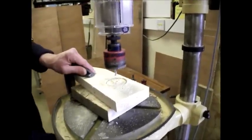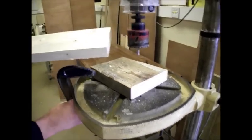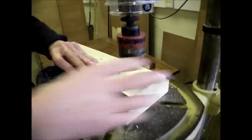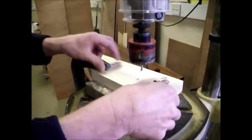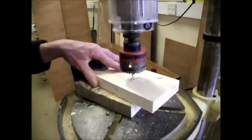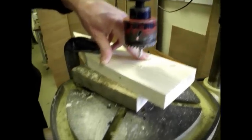When you get part way through, it's a good idea to turn the wood over, because the pilot drill has already gone through. So you can line it up again on the other side and carry on drilling from the other side. You can get someone else to hold it if you want, but line the drill up with the hole that's already there, hold it down, and then tighten up the clamp.